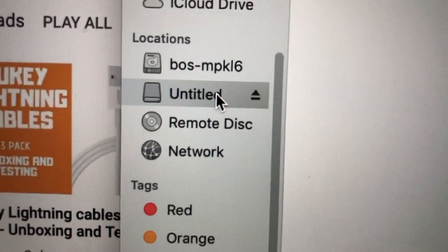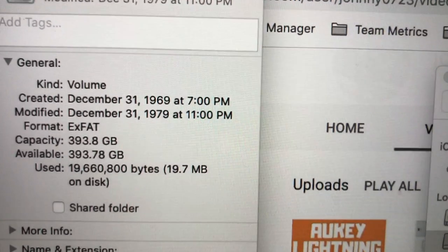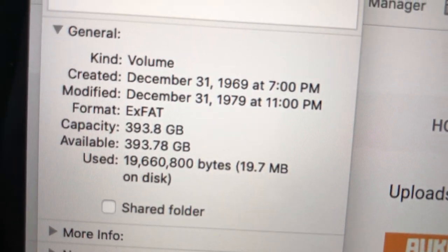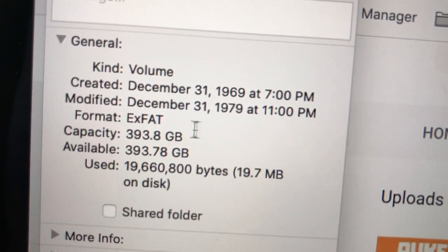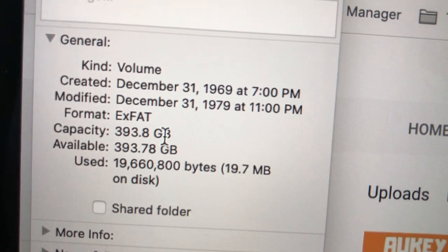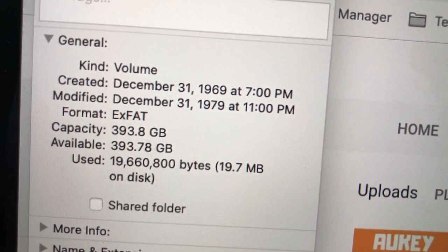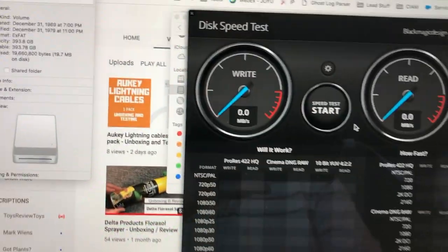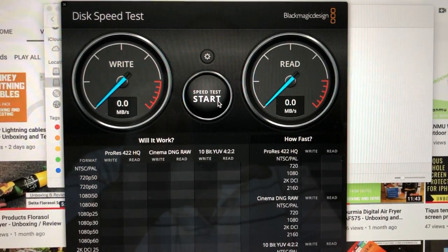On my Mac I do see 'Untitled' - that must be the 400 gig card, and there we have it. It's exFAT formatted because it's a large size card, and you can see the capacity is near 400 gigs - awesome. I do have a Blackmagic speed tester and let me see what this says about this card and reader/writer.